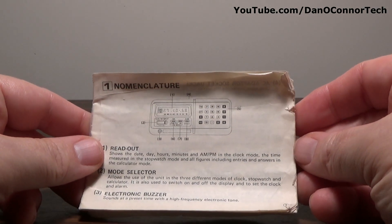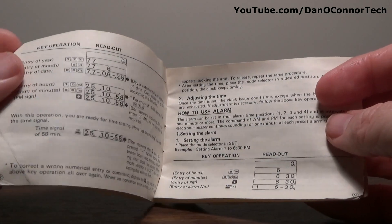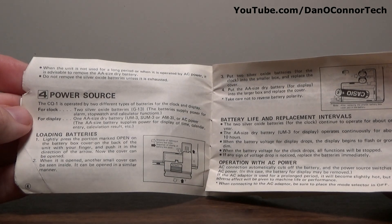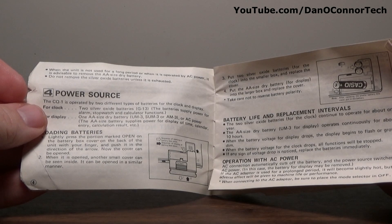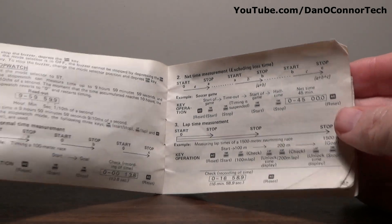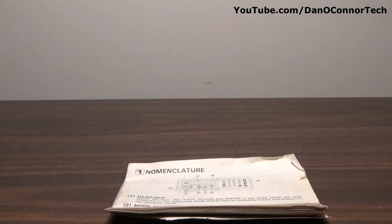Mine did come with the instructions. I'm not going to go over these instructions — they're pretty boring and a lot of people won't want to see that. But at the end of the video I will page through them in still frames so you can pause your screen and read them if you're really interested. Although I think these are online in various places. We'll go through them silently at the end so you can get some reference if you need it.